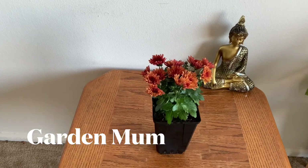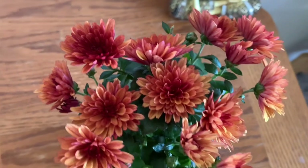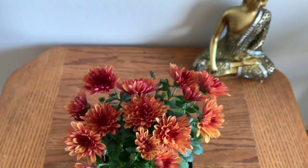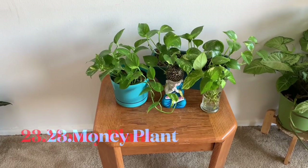This is garden mum. This is a fall season plant. The garden mum is famous in fall season.